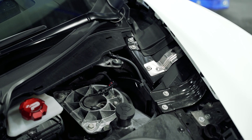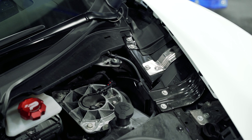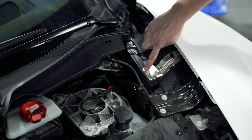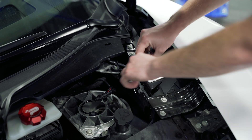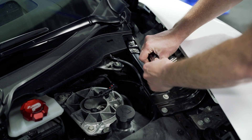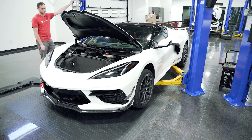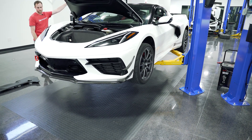We're going to shoot the install here on the driver's side for you. The process for both sides of the car will be exactly the same. We're going to remove this 10 millimeter bolt on this aluminum bracket. Next, you'll need to raise and support the vehicle as we do need to remove the front wheels.